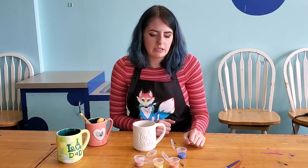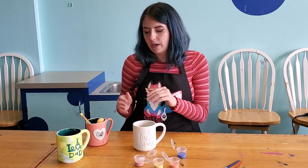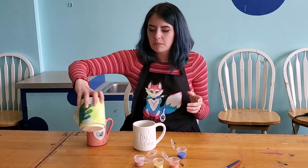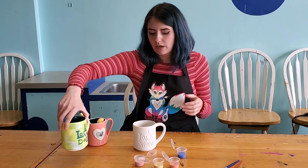One thing to keep in mind is that when you get your glaze paints they are going to look much more light and pale than after they go in the kiln and get fired. So your colors are going to look really dull right now. When they go in the oven and come back the colors are going to look really bright, and it's kind of exciting to see how they look and change after they come back.